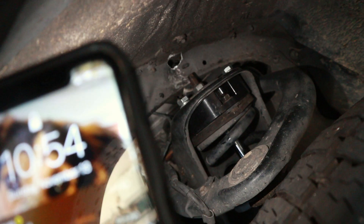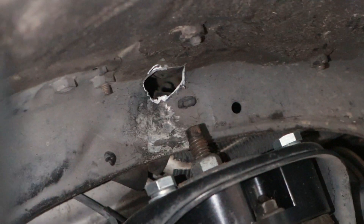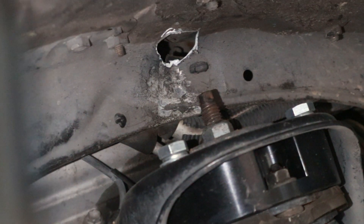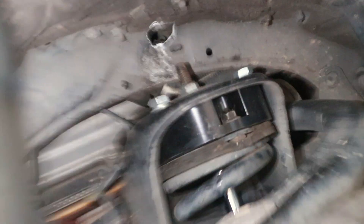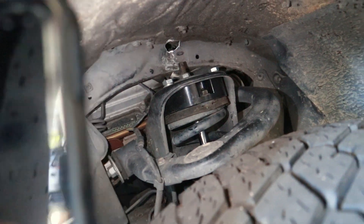You can see that hole right there — we had to drill that in the fender, sadly, because that was the only way we were able to get to that back bolt since we were starting to strip it. Those bolts are so difficult, and I know there are more ways to do it, but that's how we ended up doing it.